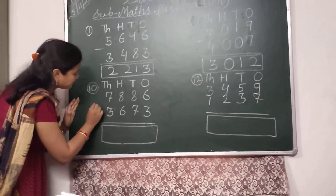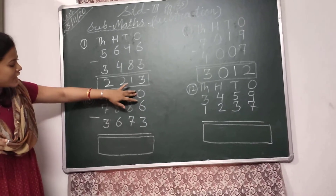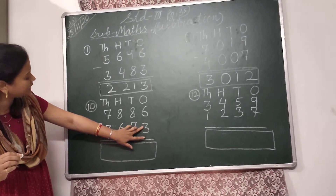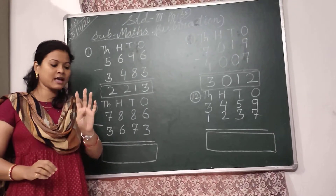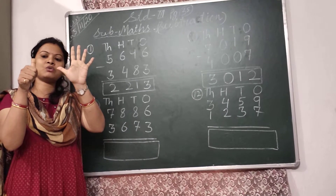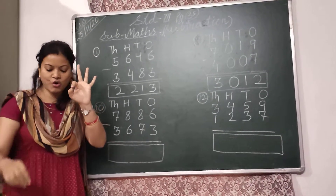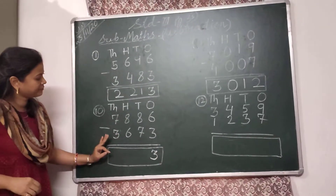Come to the next subtraction. It starts from the 1's place. Here 6 and here 3. So I have to subtract 3 from 6. I will take 6 fingers — 5 and 6. I have to put down 3 fingers: 1, 2, 3. 3 fingers are left. So I will write here 3.